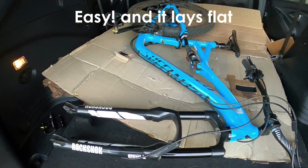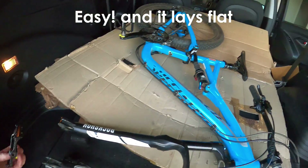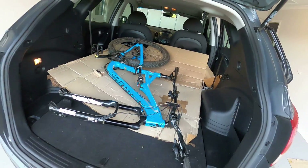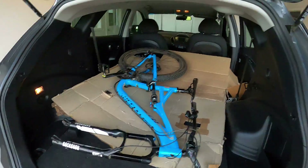It was so much easier getting the bike in without the pedal on — it's a game-changer, it really is. We'll see how it rides and hope it doesn't break and kill me.